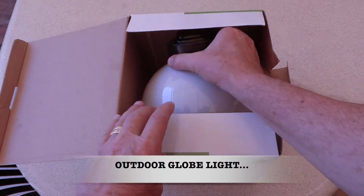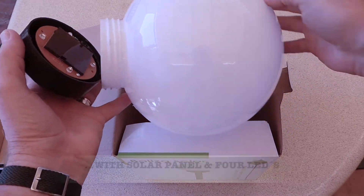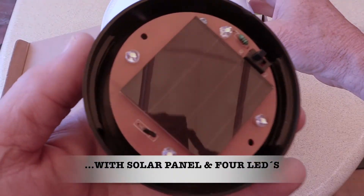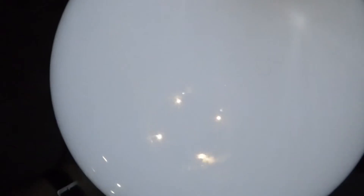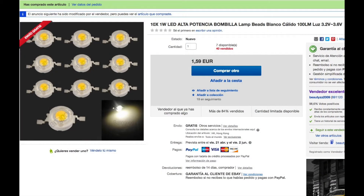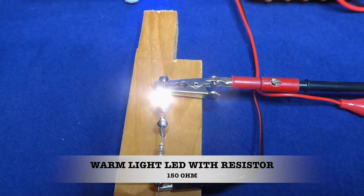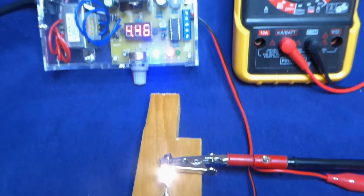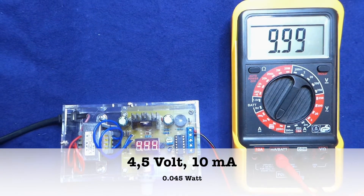I bought some outdoor globe lights to put on the wall in the garden — they have solar panels and four LEDs each. However, you couldn't see whether the LEDs were on or off, so I bought some higher-power LEDs with warm light. With a resistor, I can lower the power consumption.